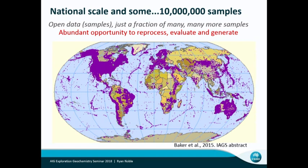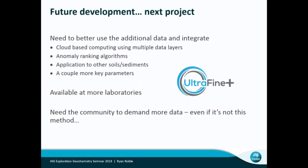In terms of future development, we need to develop more additional datasets and integrate them better — I'll talk about that a little bit this afternoon. Integrating different data through machine learning is going to be really critical. The Ultrafine Plus method is currently available at LabWest, who've set up a special lab just to do that. We're hoping other labs will get on board and offer this to their clients as well. In future you'll also have the option to click for additional interpretation using cloud-based computing to merge datasets, produce machine learning models, and give you additional parameters to investigate — integrating spatial data like regolith maps and geophysics already out there.